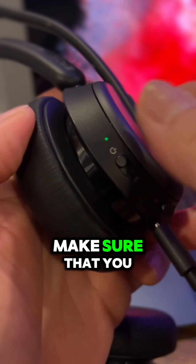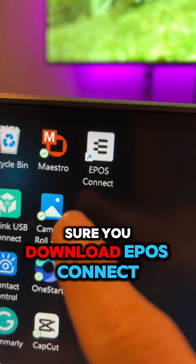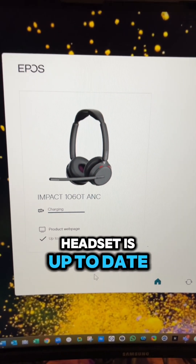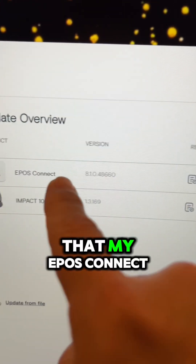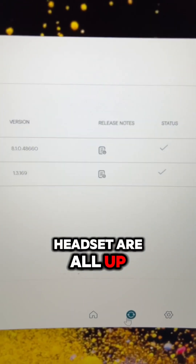Once connected, you want to make sure that you turn on the headset. Make sure you download EPOS Connect — it's absolutely free — and then ensure that your headset is up-to-date. You can see here that my EPOS Connect, as well as my headset, are all up-to-date.